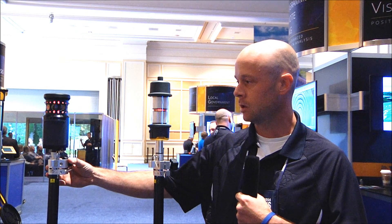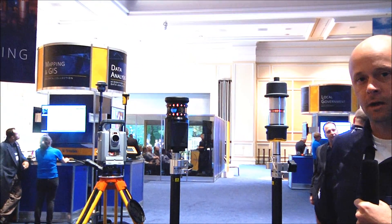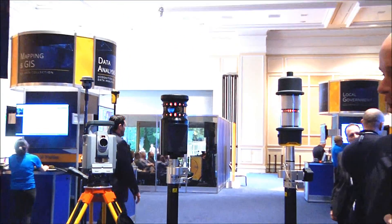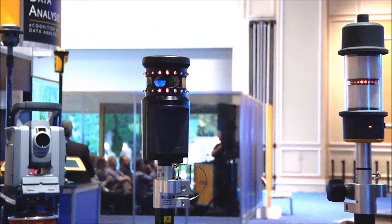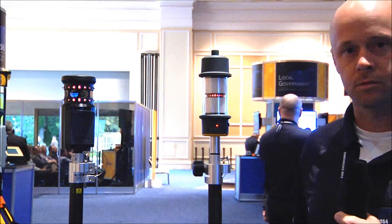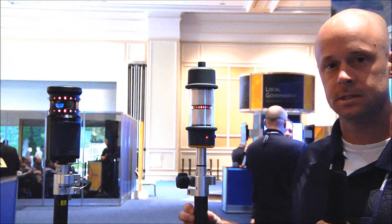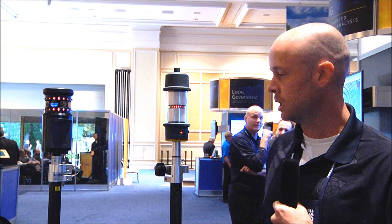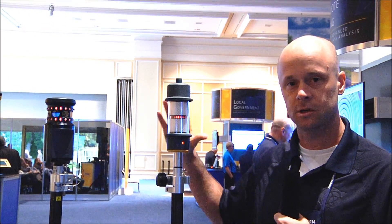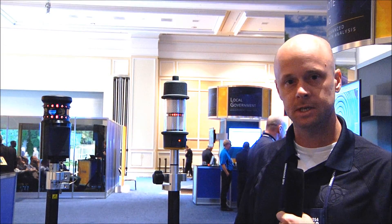We're leveraging on the experience we've had with our active tracking targets over the past years and bringing out a new form factor — what we call the Active Track 360 target. We're utilizing a lot of the same concepts and design from our machine control and heavy civil applications, but bringing this form factor down to a smaller and much lighter weight design for the surveyor in the field.